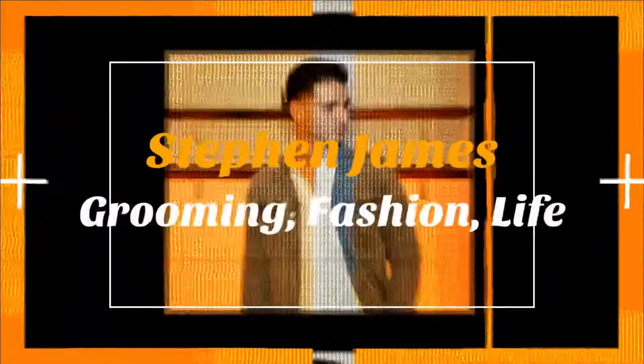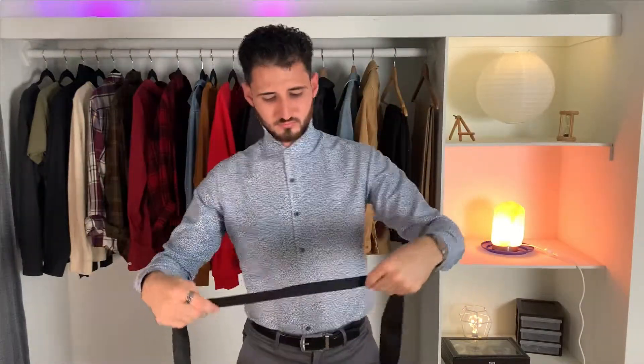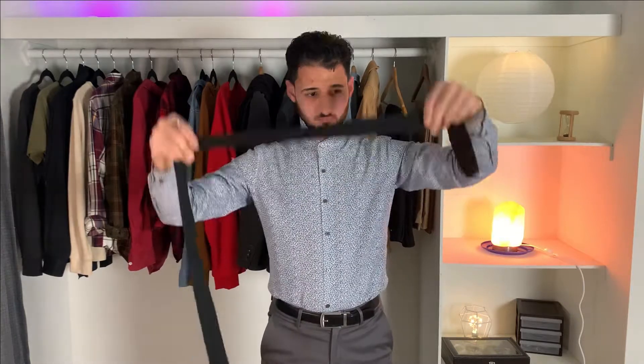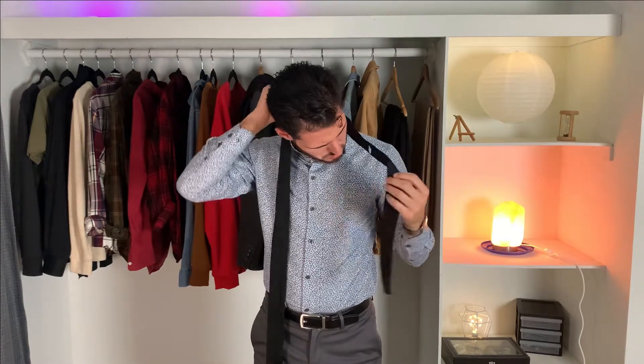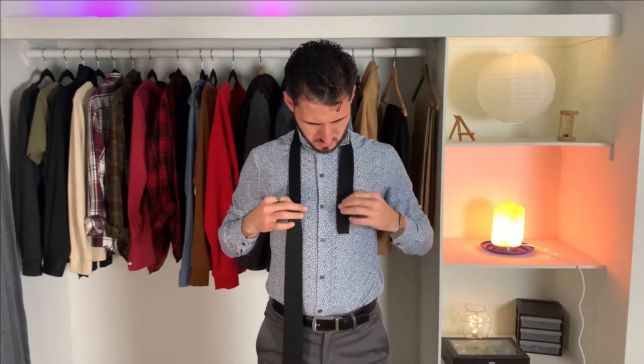In order for this knot to work, you're going to need a longer and a shorter side. In this case the longer side is on my right side of my body — I'm right-handed, so make sure it's comfortable for you. I like to keep my tie at around chest level, just slightly above my nipple. The way you start this knot is you take the longer side and you cross it over the shorter side.